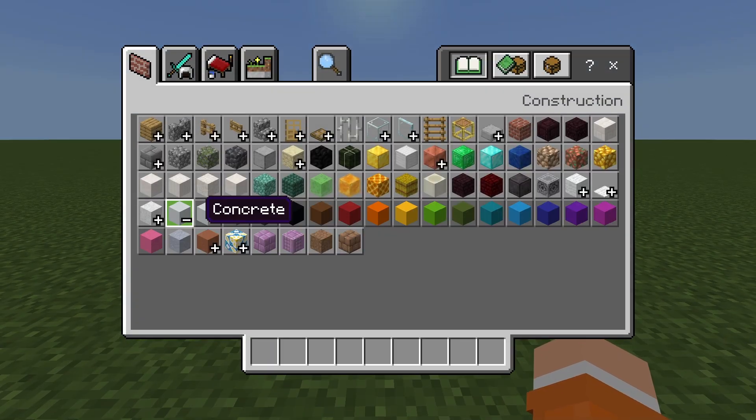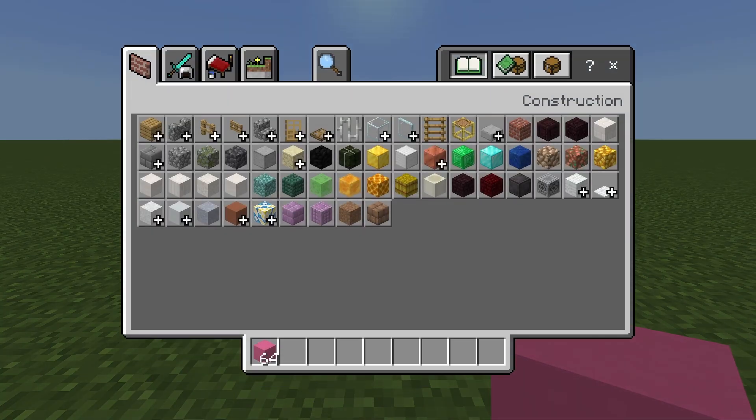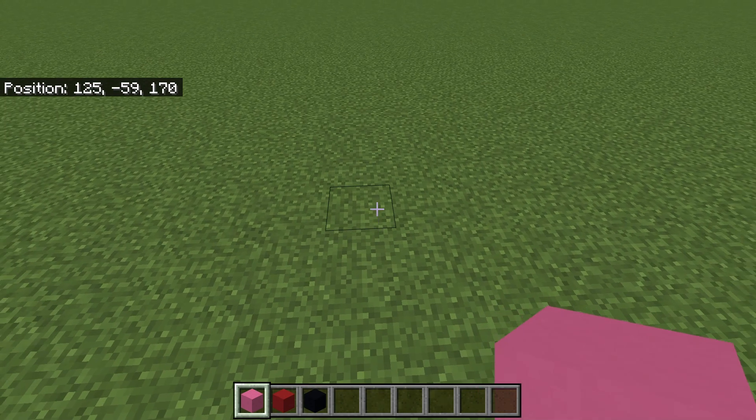First you're gonna wanna grab some pink concrete, some red concrete, and some black concrete.